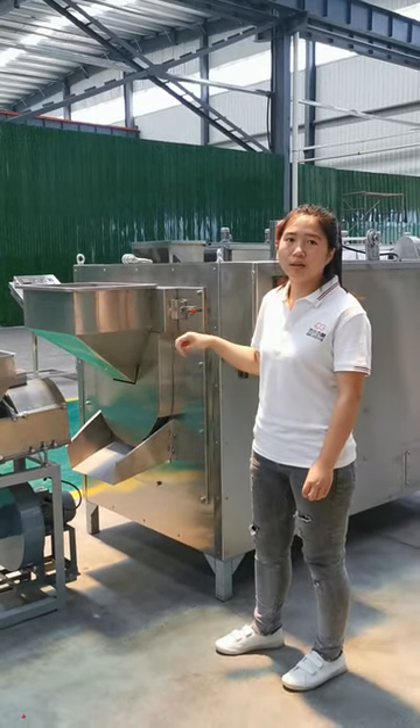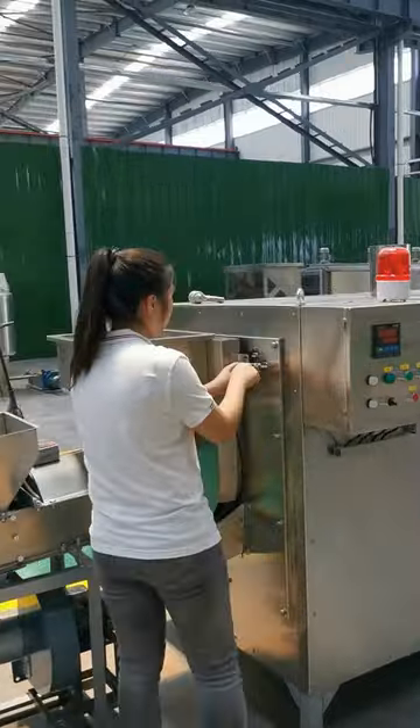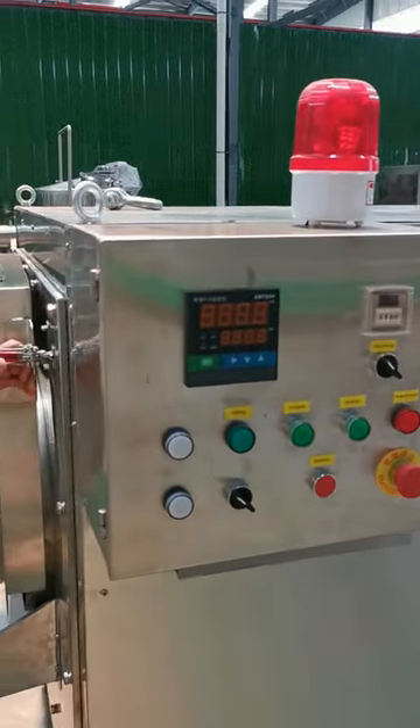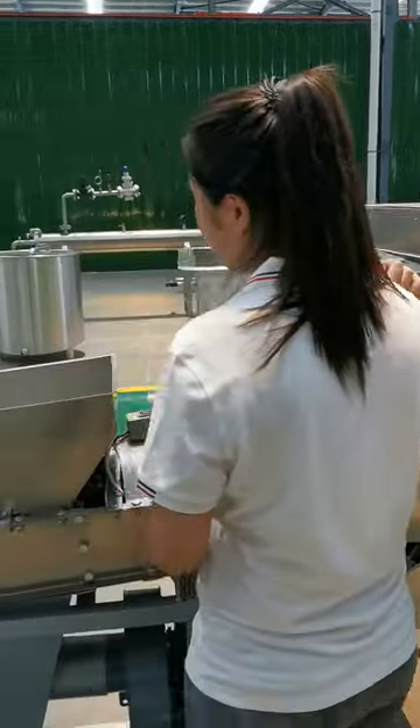When you finish the roasting, you can open this machine and reverse to get the peanuts out after roasting.